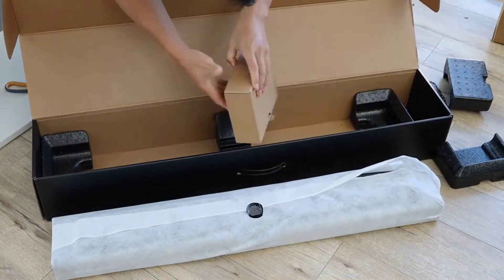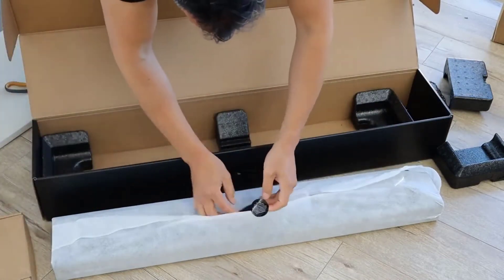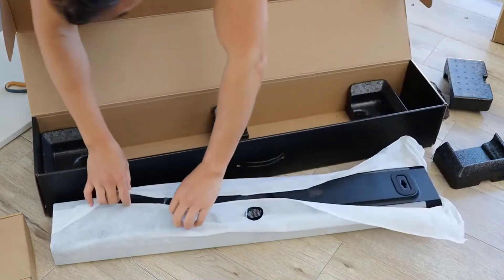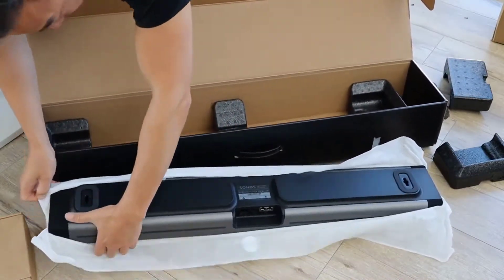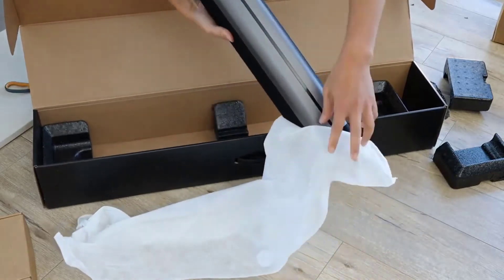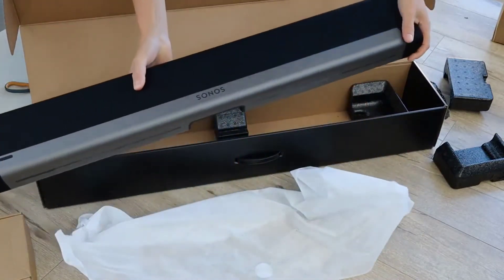It's a little more pricey than certain soundbars, but the sound is honestly really, really good. It has an exceptionally clean look when mounted, and I was really surprised at the amount of big sound that you can get out of a small system like this.